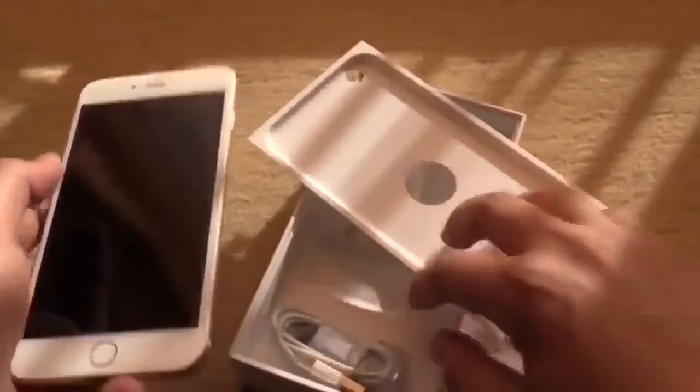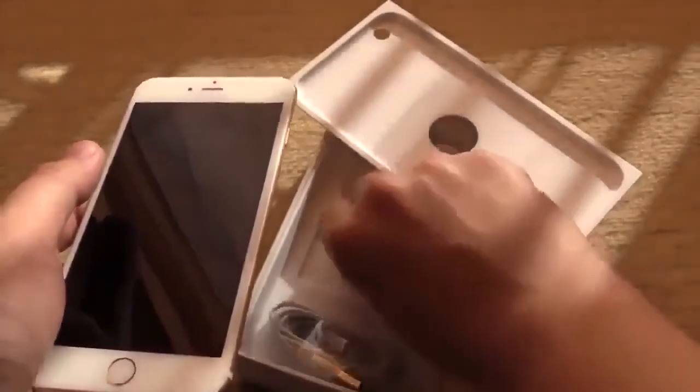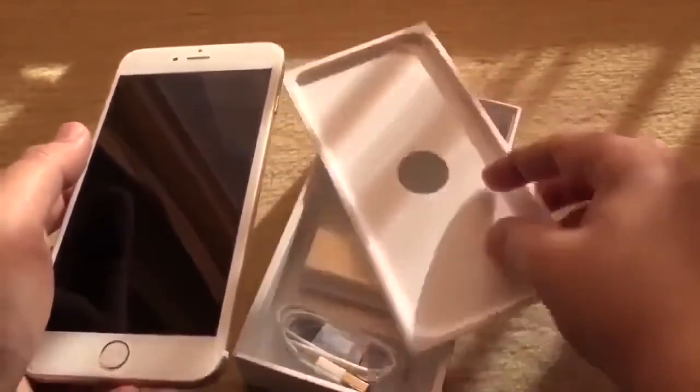In the package there is of course the cable and your AC adapter, and of course also the headset.